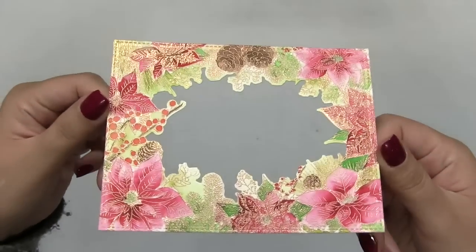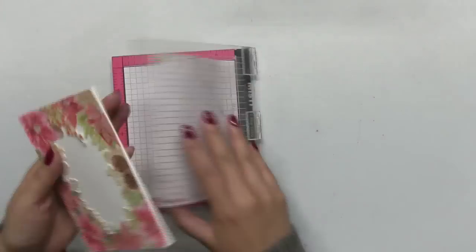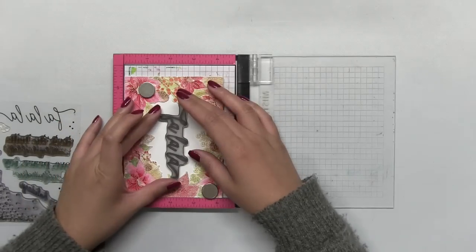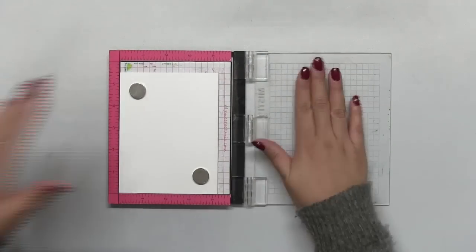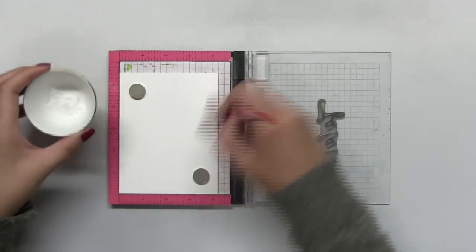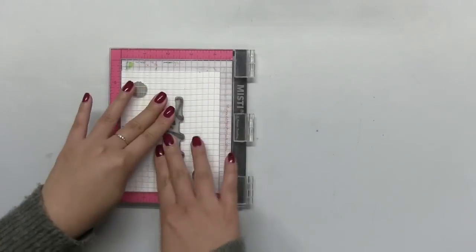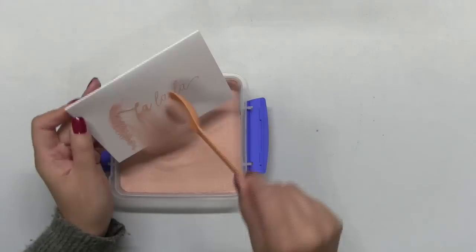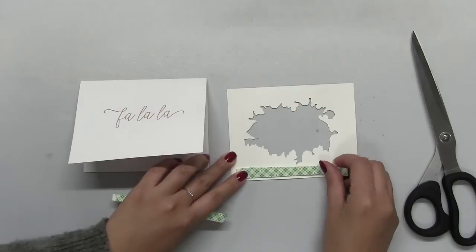My plan is to stamp the sentiment inside that negative portion. I'm going to temporarily adhere that watercolor border onto a top-folding A2 base, then position that base into my mini MISTI and position my sentiment in the center. I'll close the door of the MISTI and take out the watercolor border. Then I'm going to stamp the sentiment onto my base with some Versamark embossing ink, but before stamping I applied some anti-static powder to ensure crisp embossing. Next I took the base out of my MISTI, spooned on our rose gold embossing powder, and melted that powder with my heat gun.